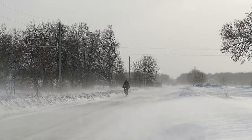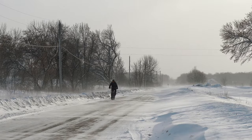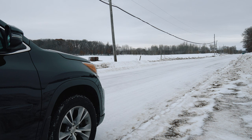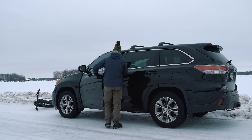During a recent blizzard, I headed out to get a few shots of myself biking in a winter setting. Between shots, I leaned my bike up against the car, but the wind quickly blew my bike over. Too windy for the old bike lean, I laid the bike down in front of my car and hopped inside to warm up and review some footage.